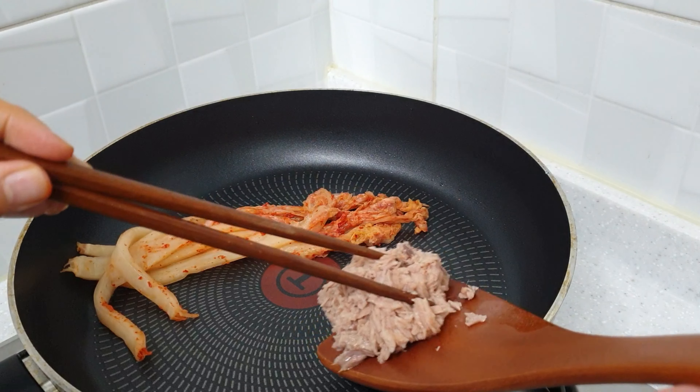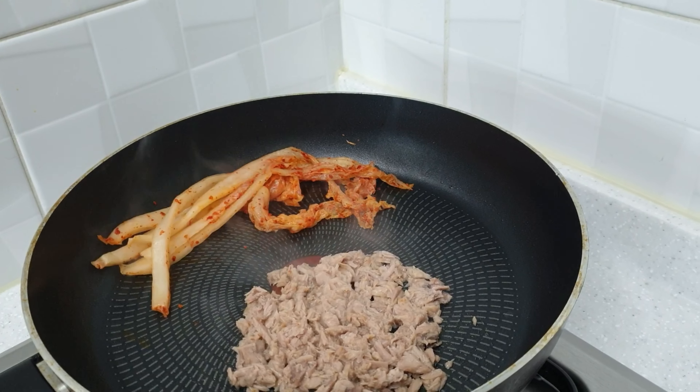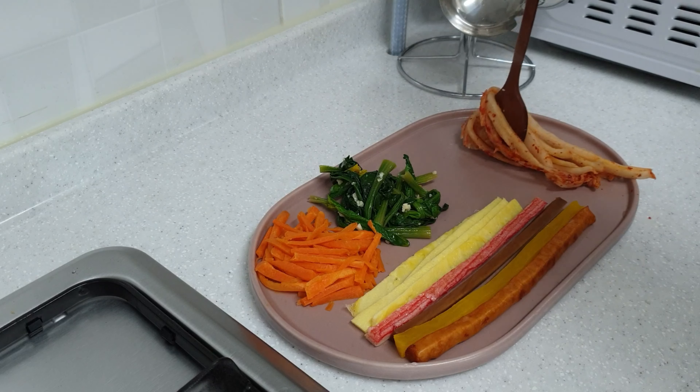Sear the kimchi together with the tuna to remove the excess water. And now let's begin assembling the kimbap.